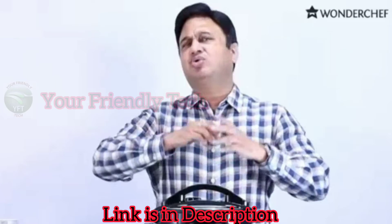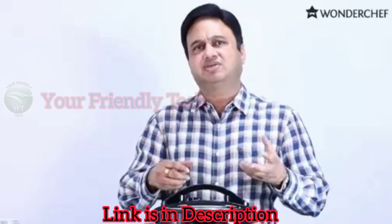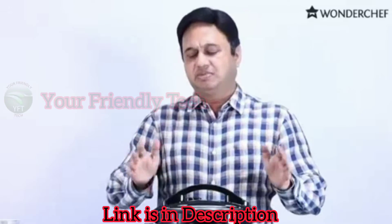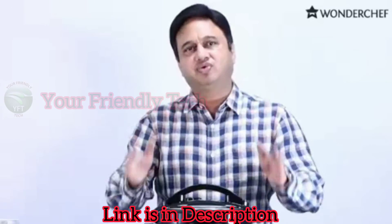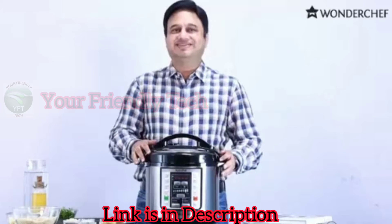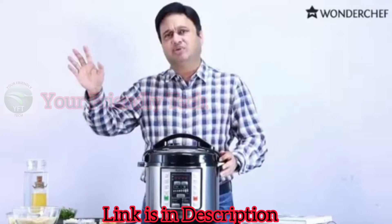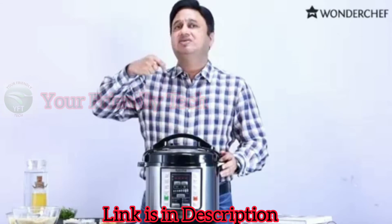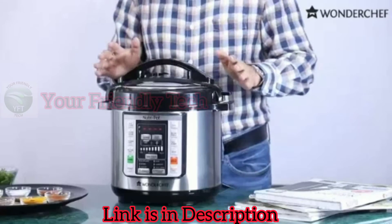When we cook in the pressure cooker, there is a whole lot of confusion — how many whistles, for which food, which size of pressure cooker, how long to heat it. But in the Nutri-Pot, there is no confusion. Just press the button and the food will be ready. And the best thing is there is a delay timer, so you can put in your ingredients, go for your shopping or pick up the kids, and it will start before you come back. When you come back, a hot meal would be ready.